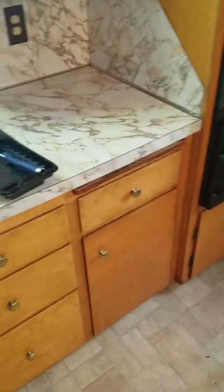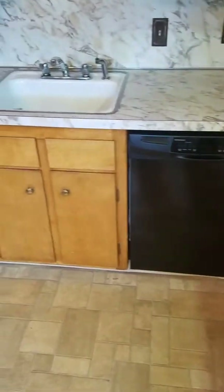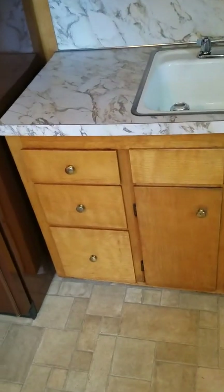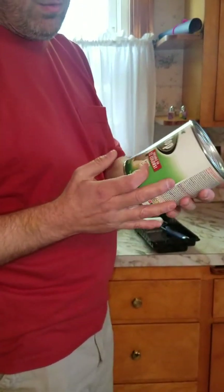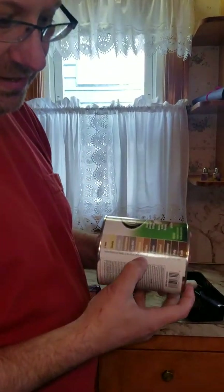Hello everybody, Mr. Fix It here. I'm going to make my first attempt at using an epoxy to refinish these ridiculously old laminate countertops. Right now I want to see what I can do using this product — Rust-Oleum Countertop Coating. One can will do 25 square feet; I may not have enough. This is total practice, so you guys get to watch me fail miserably or do something quite impressive. They offer 16 different colors.